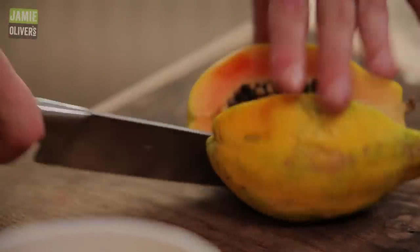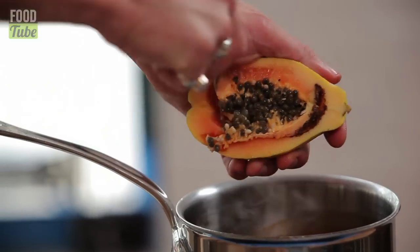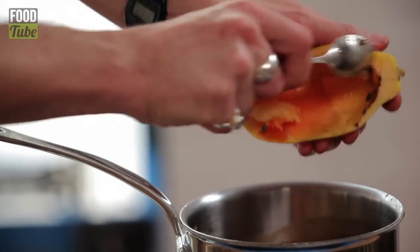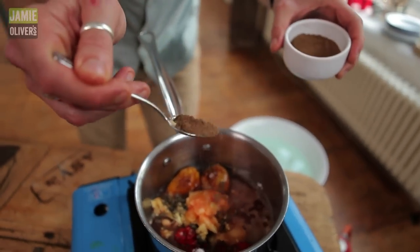Papaya — you can use mango, or a guava if you can get hold of one. Into the pan like that, and we're going to blitz it up. Allspice — the flavour of the Caribbean. Get that in there.